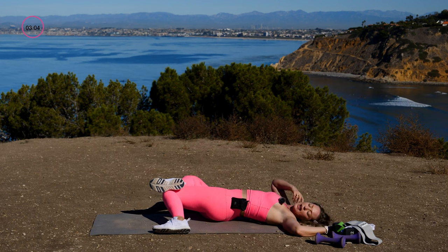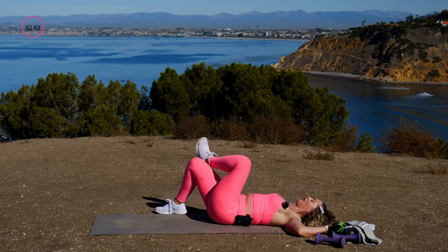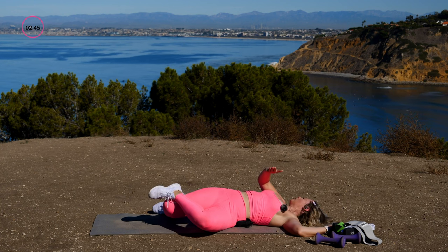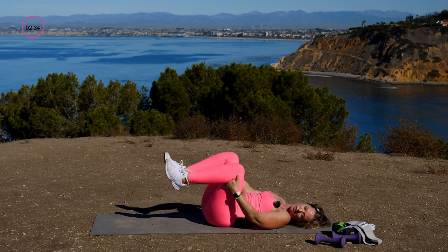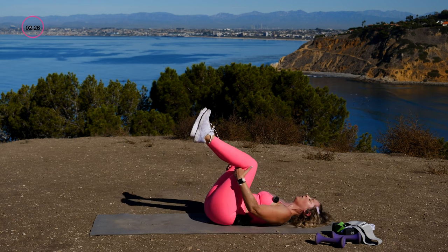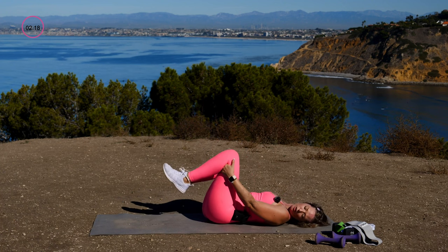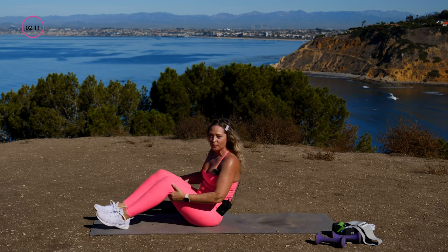Open back up and switch sides — cross that leg over and look over the opposing shoulder, so as your hips twist to one side your chin twists to the other. Come back through center and hug your knees in for a little back massage. We just did a ton of glute work, and right now we're stretching the low back, because the low back and the butt are connected.